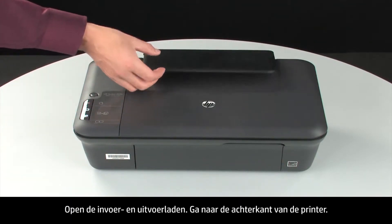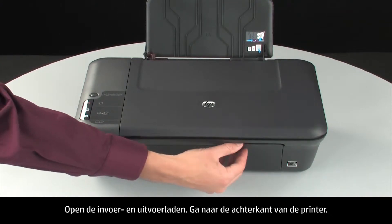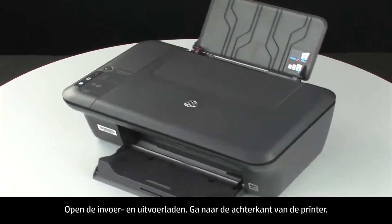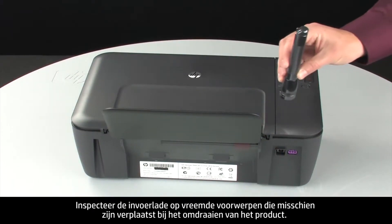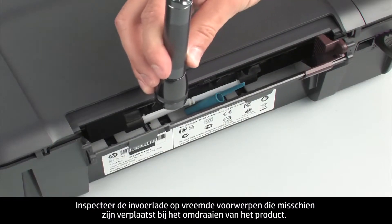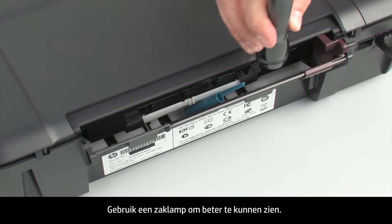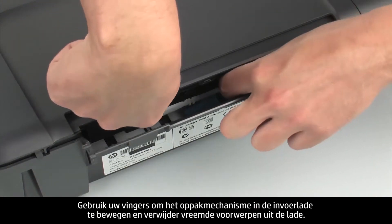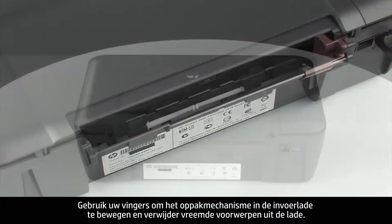Turn the printer over and return it to its normal position. Open the input and output trays. Turn to the back of the printer. Look inside the input tray for any foreign objects that might have shifted when the printer was turned over. Use a flashlight to illuminate the area and use your fingers to move the pick mechanism to remove any foreign objects found.